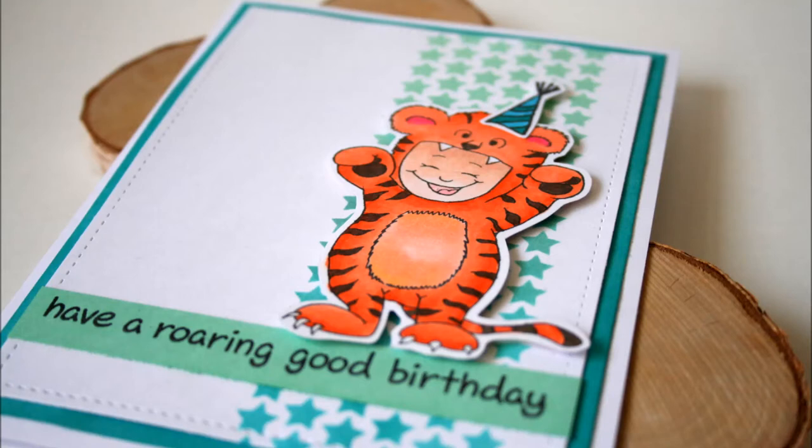Hello crafty friends, it's Jess from JessCrafts.com and today I have a birthday card featuring a Halloween themed Gerda Steiner Designs rubber stamp.